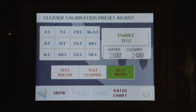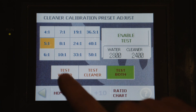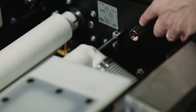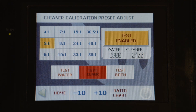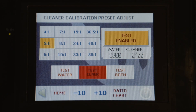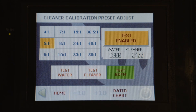To actually test the cleaner and water output, we can press on the desired ratio — 5 to 1 — then test the water, press enable test, and then press the button on the inside of the duster compartment with the head in our graduated cylinder. To test cleaner, we can just press the test cleaner button; the enabled button stays activated. Once confirmed that both amounts are correct, we always want to test both to make sure that we get a 30 milliliter output in our graduated cylinder.